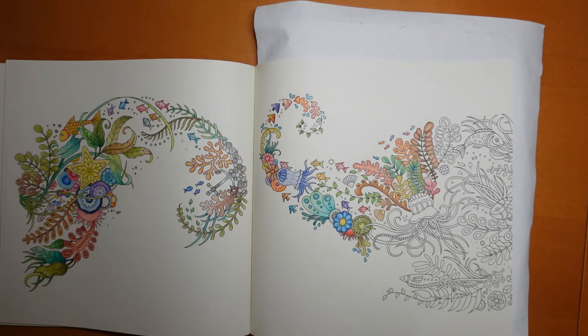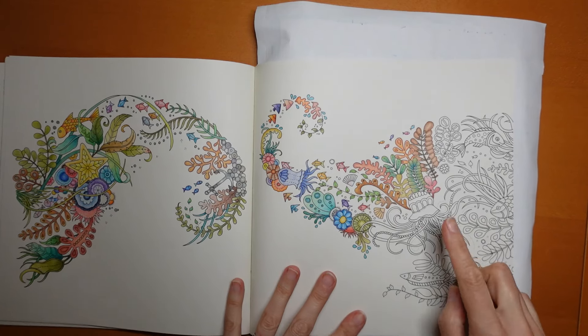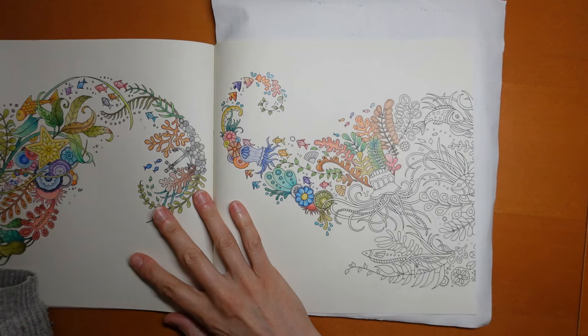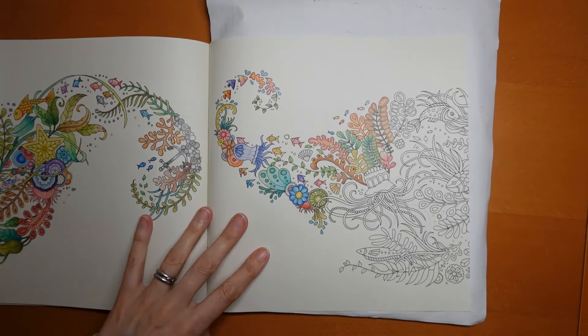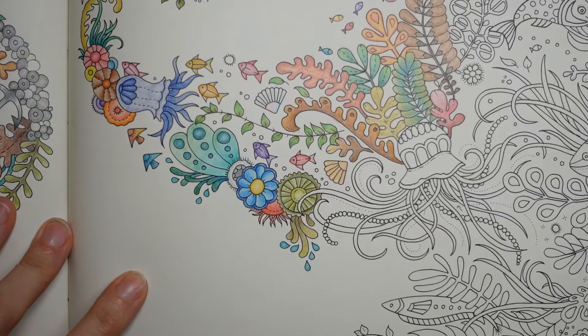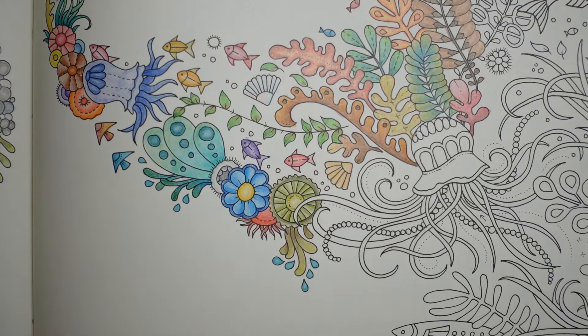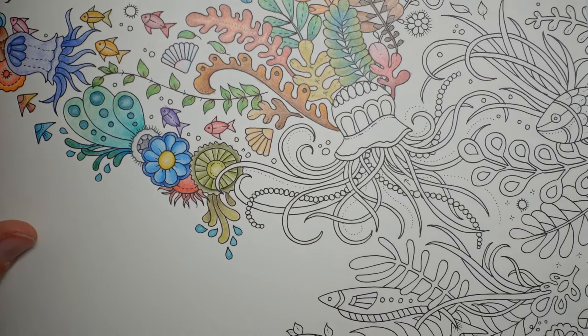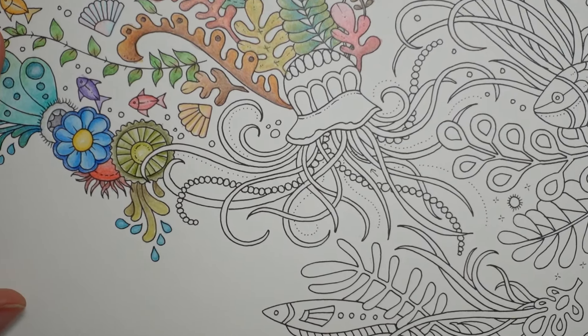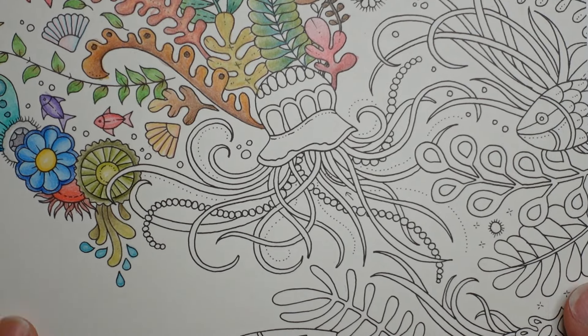Hi everyone, welcome back to the next part of this World of Wonders series. I thought today we would have a go at this little guy and just see how far we get really. So let's come in closer. We're using Staedtler Design Journey pencils. Just move the book across a little bit, get him in the middle. I want to try and keep him all in shot.